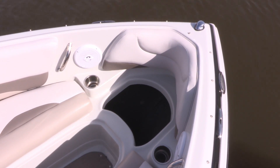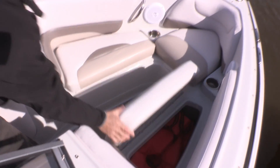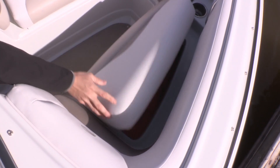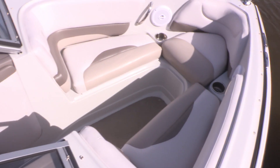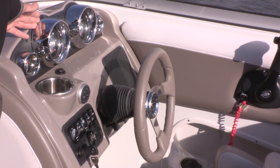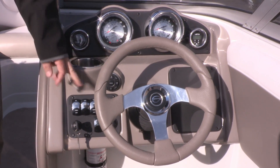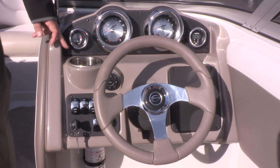This boat features three storage compartments up front, all with easy access. The helm comes loaded with full instrumentation, at the center of which are two oversized five-inch gauges for easy visibility. We have a depth sounder, stereo remote, 12-volt receptacle, and a stainless steel cup holder.